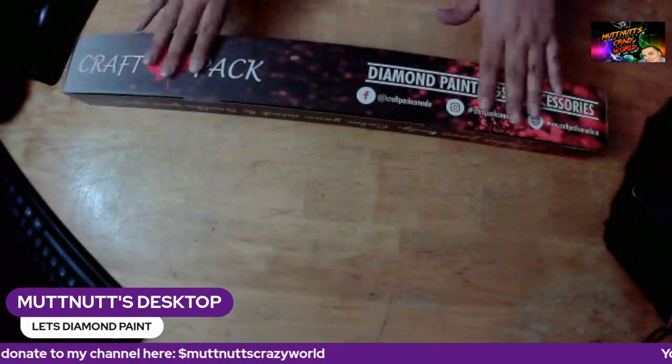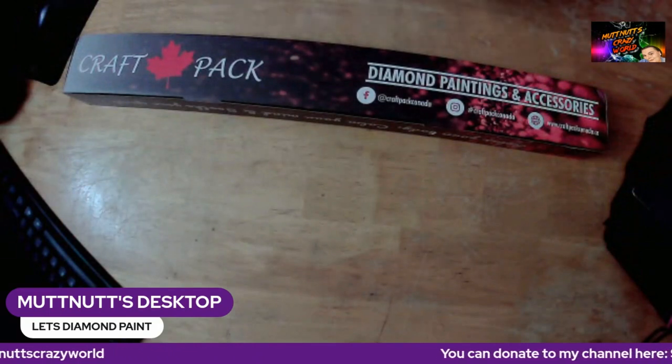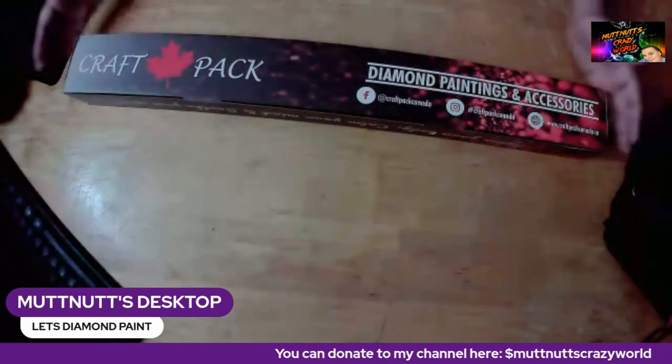Hey my squad, welcome back to another 'What's in the Craft Bag.' Before we get started, please go down below, hit that subscribe button and bell so you know when I post a new video, live stream, or premiere.